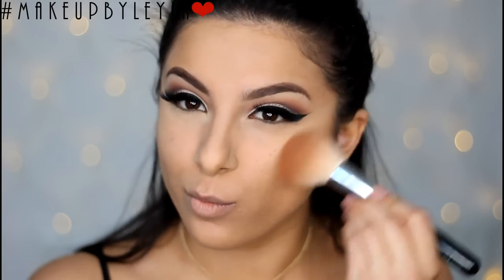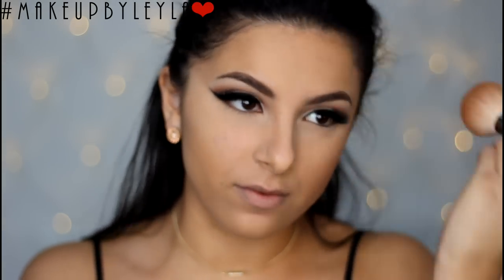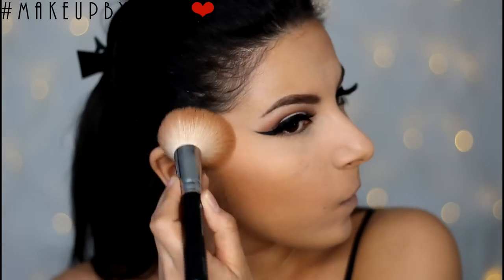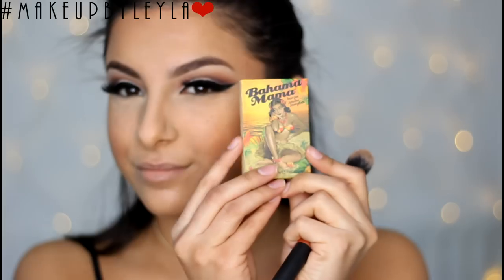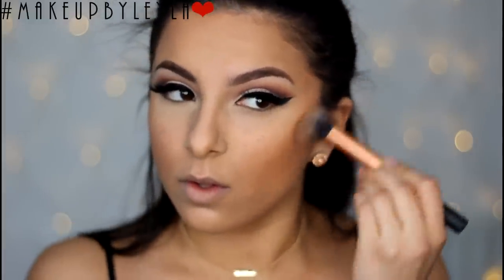Next I'm going to be bronzing my skin with the Bobbi Brown bronzer in Golden Light, using a really big fluffy brush to bronze the perimeter of my skin. Then we're going in with a darker matte bronzer to apply into the hollows of our cheeks to create more of a contoured, chiseled effect. I'm taking the Bahama Mama bronzer and using a contouring brush from Real Techniques, applying this into the hollows of our cheeks.